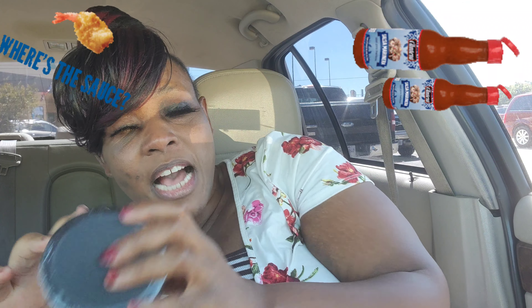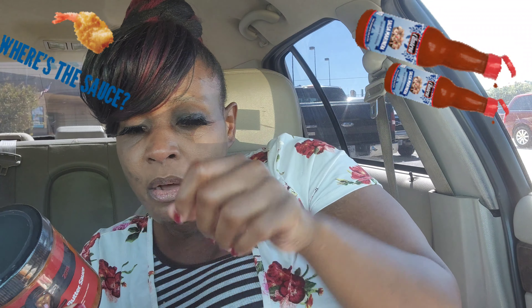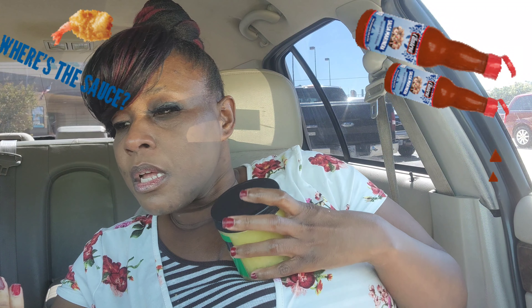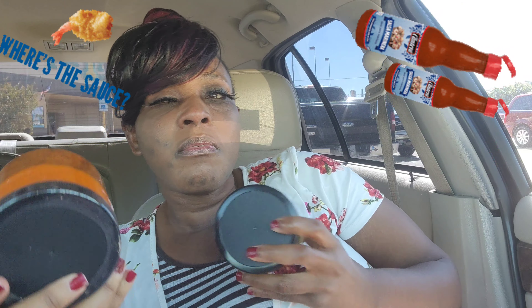I'm not big on spicy, but the reason I got the spicy one is because I'm gonna be mixing it — I'm gonna be using a little bit at a time and mixing it with the other sauces. I'm not gonna be eating it by itself.